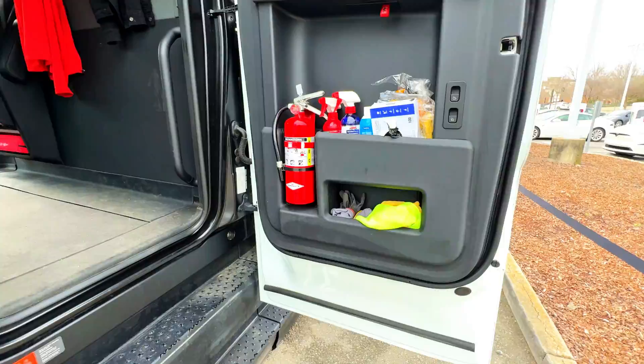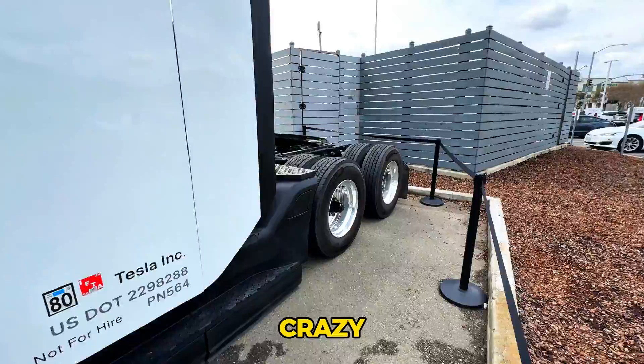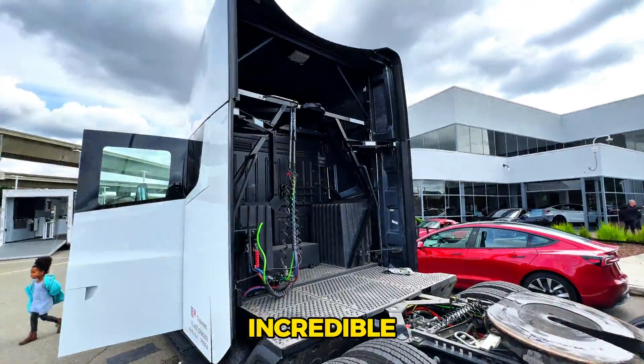It's got the fire extinguisher. Super long door — that is crazy. Oh, look at the back here — that's incredible cool.